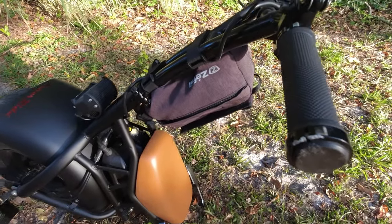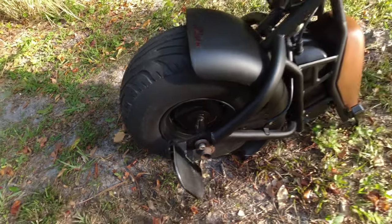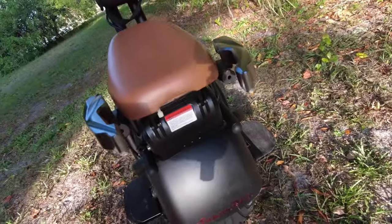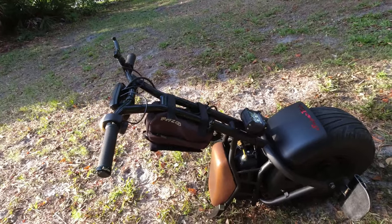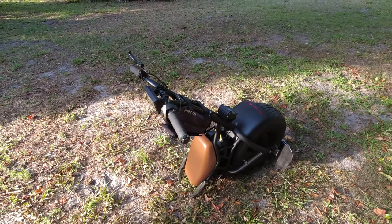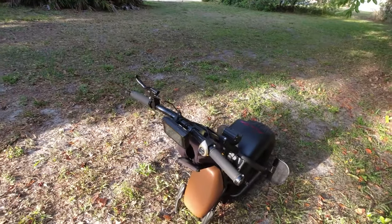There are a couple of dings on the handlebars, some dings on the pedals, and dings on the little stanchions in the back — but that's just from me being clumsy and wrecking. Overall, the construction is holding up pretty well. You can also see my little modification for my external battery. It's been a good bike.